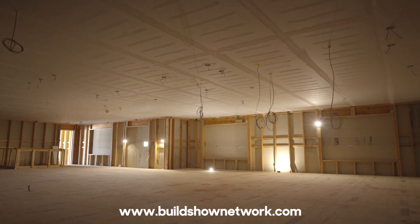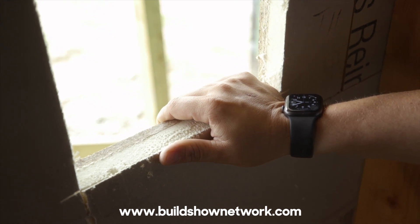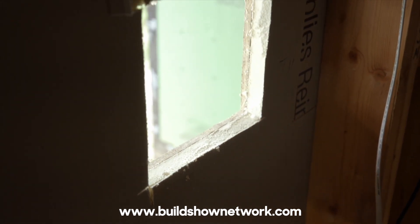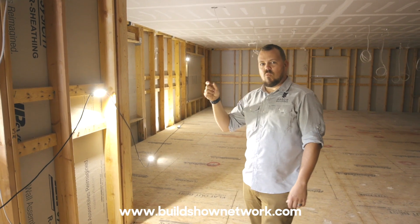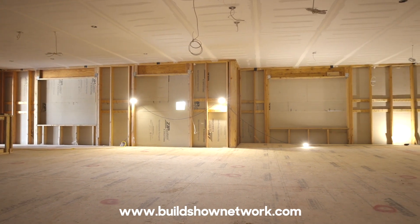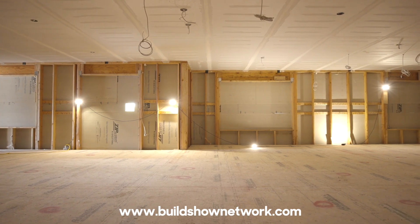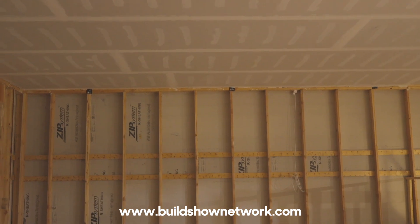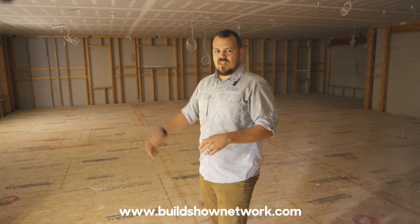We've cut a little bit away here. You can see that we're using Huber's Zip R. It's actually kind of nice that they've started printing on the back now so that we can point at it and see what they're selling. This product is 7/16th zip on the face with one inch of polyiso foam in the back, so it's labeled as an R6 product — 6.7 for that one inch — and we're getting a little continuous insulation. But the best part is we're getting air barrier and water barrier on the outside once it's taped. We're a tape crew; we think the tape is fine. We don't have to go to the liquid flash, but if you want to make that step, it's worth using.